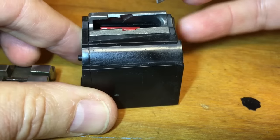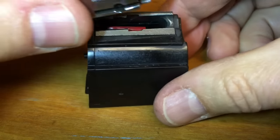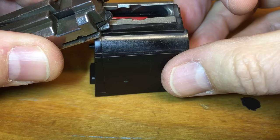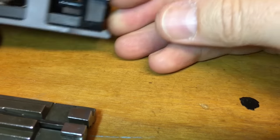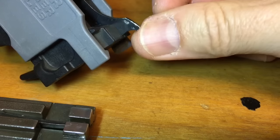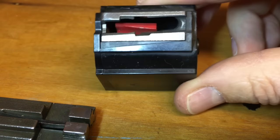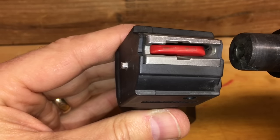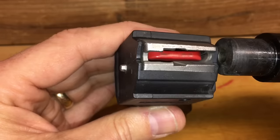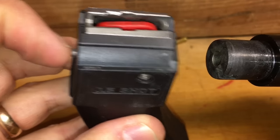This edge right here is the 10/22 ejector — it's actually on the magazine. So if your magazine is wobbly and not lined up, you could have a round eject early. If your magazine is tilted one way and the round rubs, it could be ejected early and then jam up the receiver. Important to note: this piece on the trigger assembly is your secondary ejector, used to eject rounds when you do not have a magazine in. The primary ejector is actually on the magazine itself. With the 15s and 25s, the magazine is shorter, you get more wobble, and it won't align correctly against the barrel.